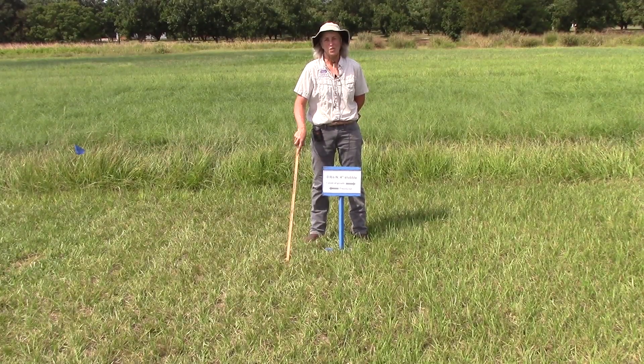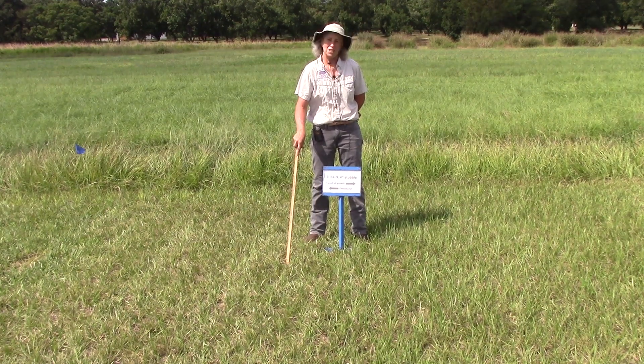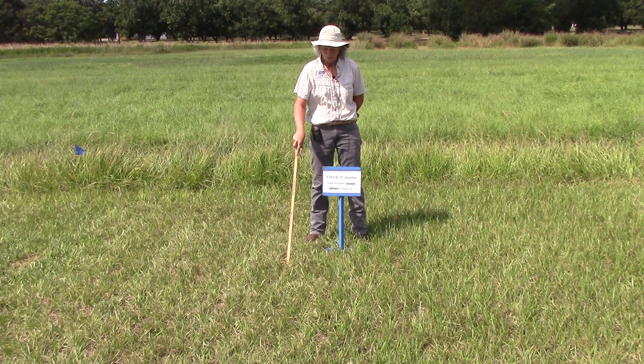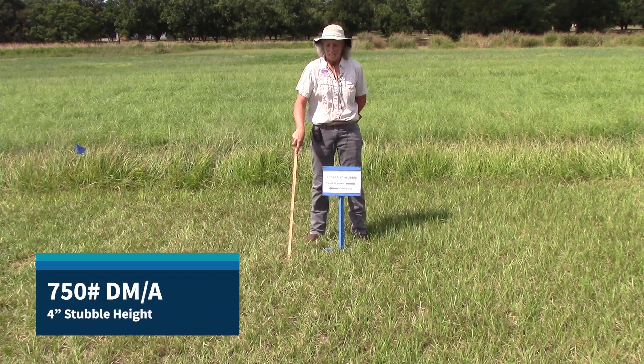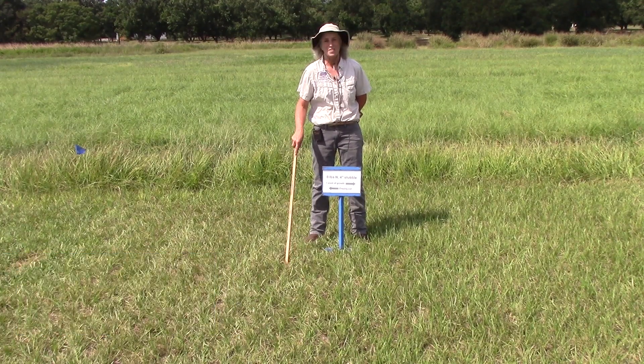In the two-inch stubble with the weekly grazing, we had about fifteen hundred pounds per acre of forage. In this case, we're getting about half that — and why is that? We're leaving about half of that forage as part of the stand.